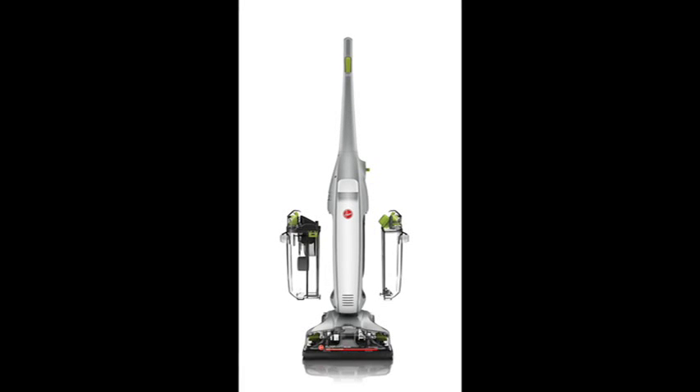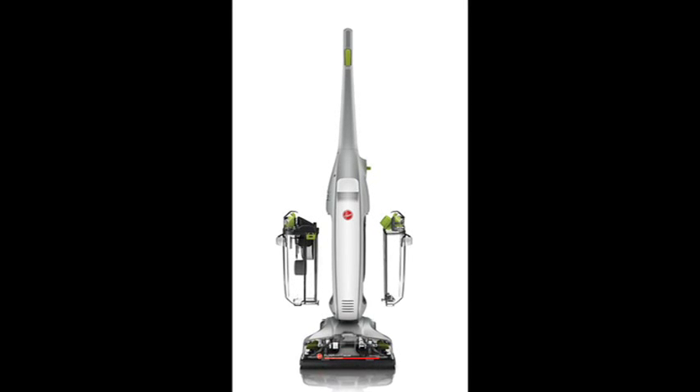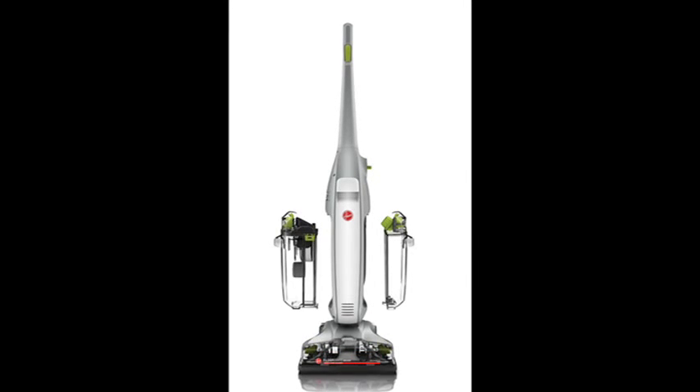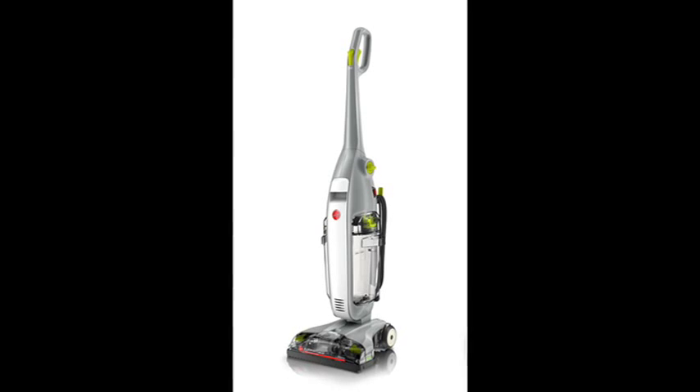Designed to deliver the best clean while gently and safely scrubbing sealed hardwood, vinyl, ceramic tile, laminate, and marble in a snap. Spin Scrub Technology, Dual Tank System, and Specialty Brushes for Wood, Tile, and Grout give a Deluxe Clean where you need it.